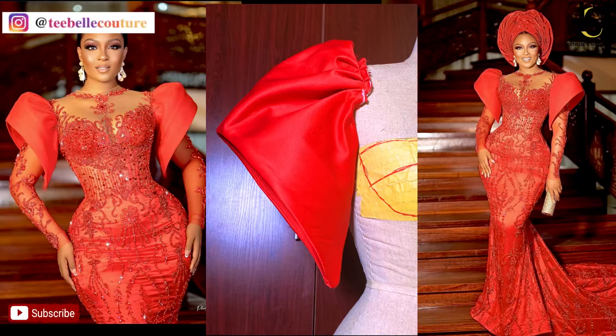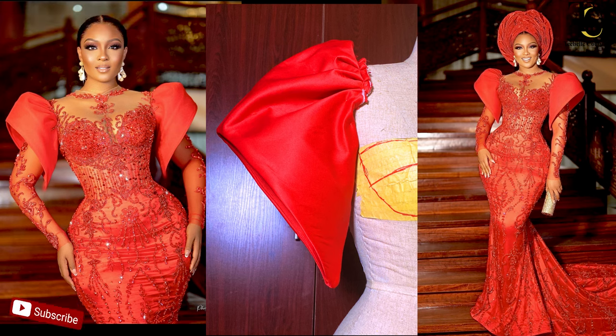Hello everybody, welcome back to TVL Hotel channel. Thank you for your subscriptions, your likes and comments — I can see the channel is growing, God bless you, thank you so much. In today's video I'm going to be showing you how to make this structured sleeve. It's an exaggerated sleeve, one of the many exaggerated sleeve variations. Without further ado, let's get into the video.